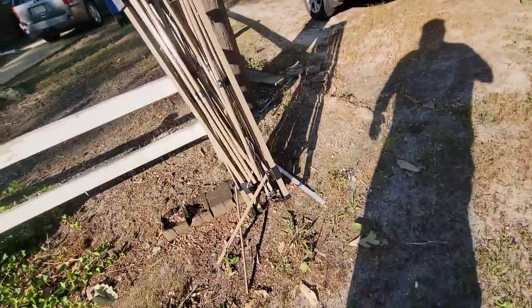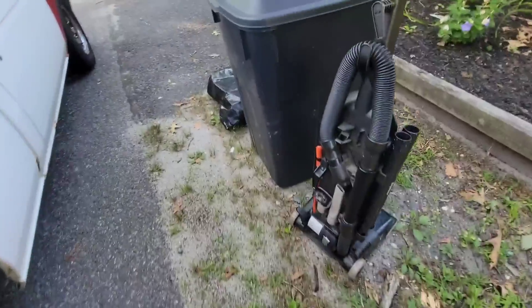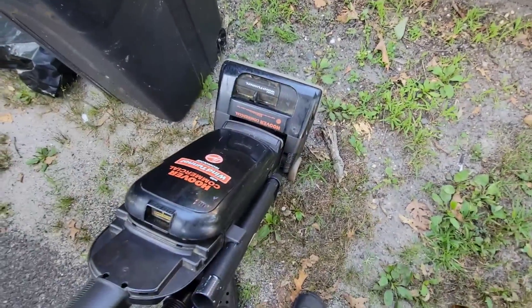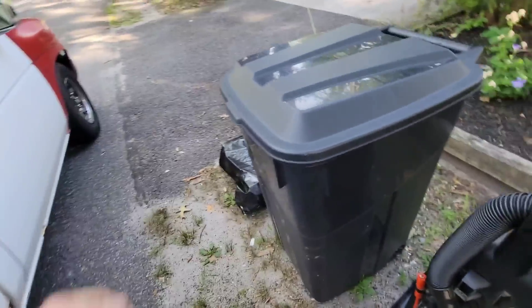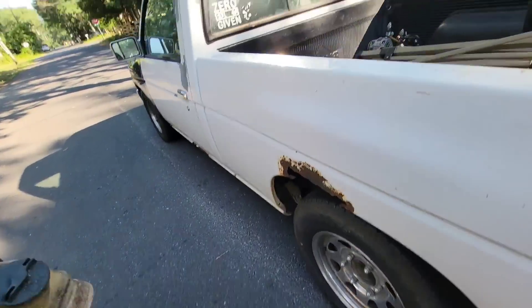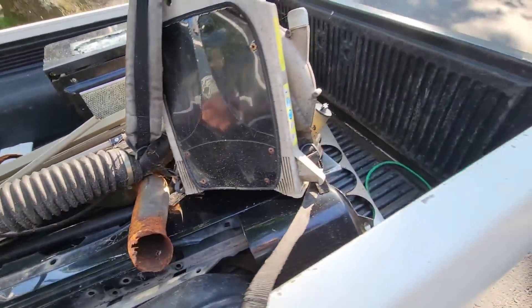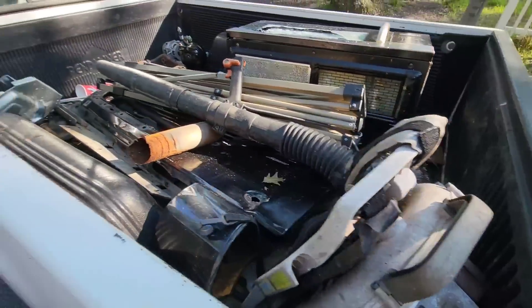Guess we'll take that — easy up since it's folded. What is this, a piece of aluminum? Looks like the cord cutter's still out here. I guess we'll leave it — getting a cord off, it ain't worth grabbing really. This is a steal, still got some gas in it. Looks like it's been outside for about three years.